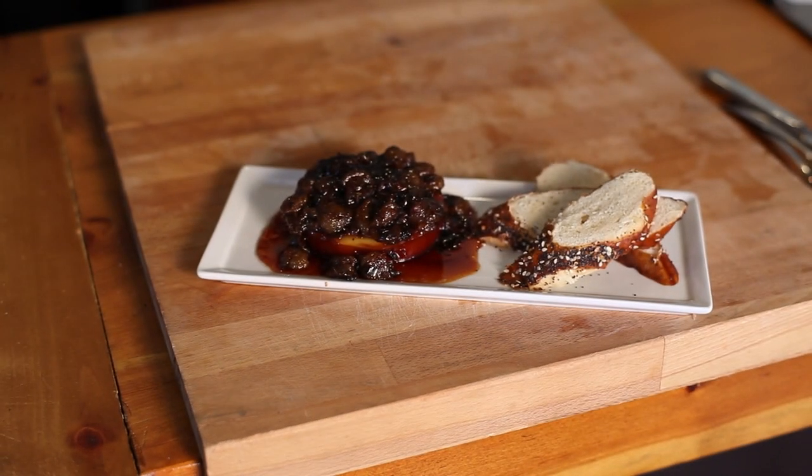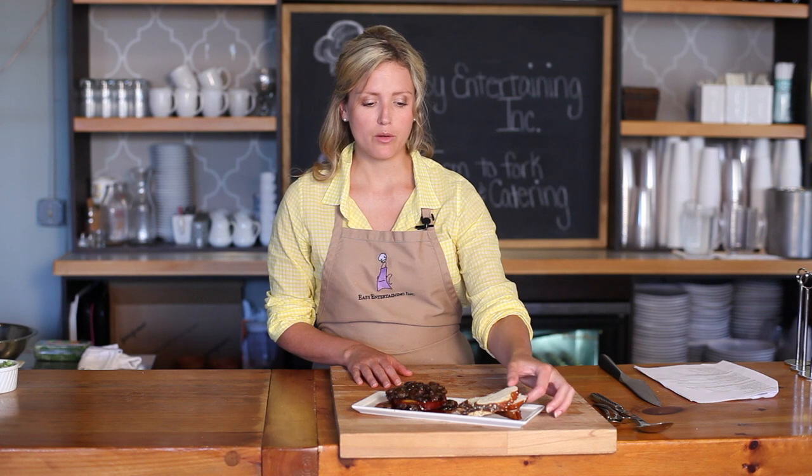After 10 minutes in the oven, the Gouda is going to come out warm, gooey, and delicious. Pair it with your favorite crackers, bread, or even fruit. Want to learn more? Check us out online — Easy Entertaining RI.